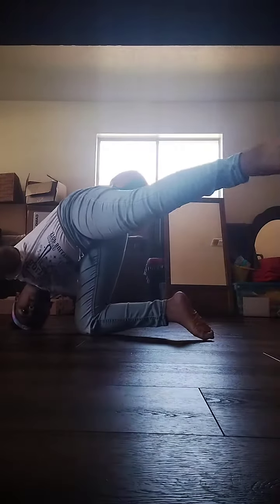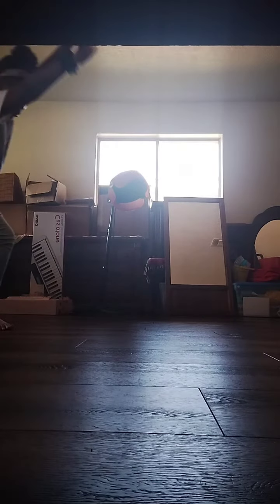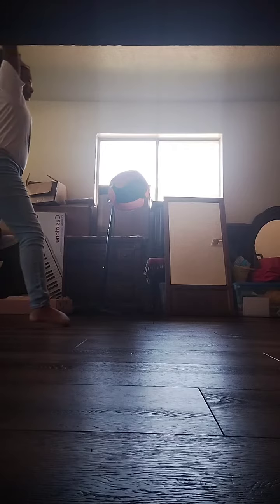So we're first gonna start with the classic cartwheel. That's the cartwheel, and now round off.